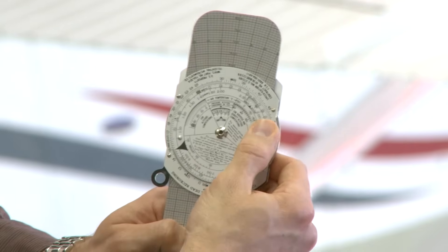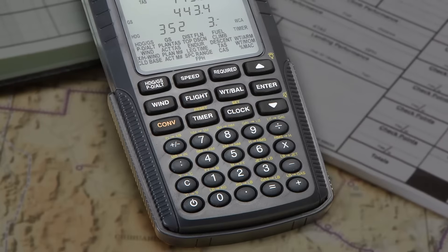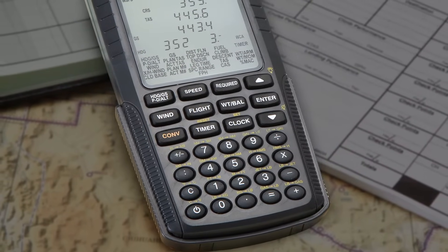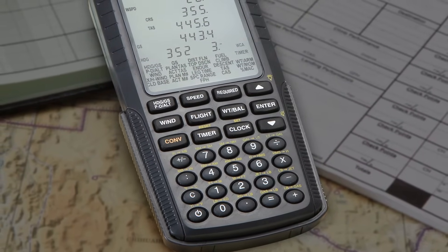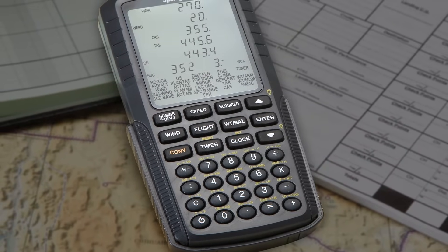Looking for an easier way to do performance or weight and balance calculations? Choose Sporty's electronic E6B flight computer. It takes the hassle out of pre-flight planning with intuitive operation, useful aviation functions, and fast calculations.